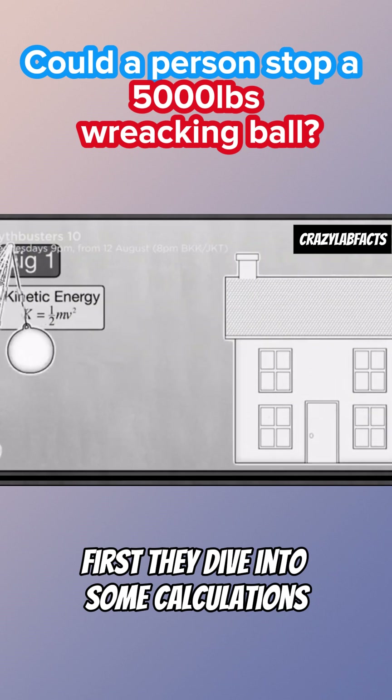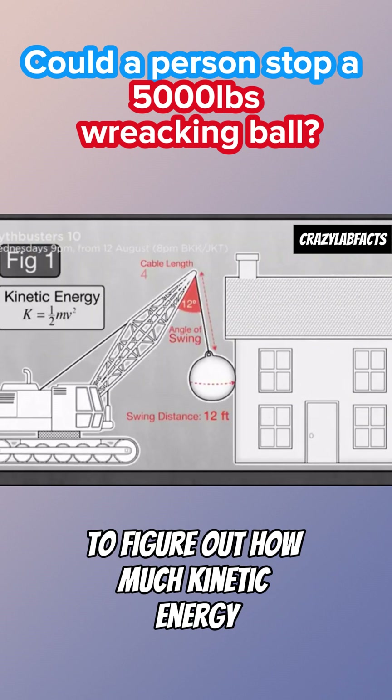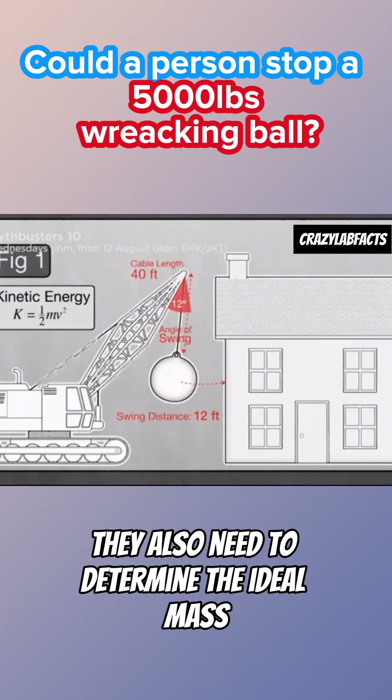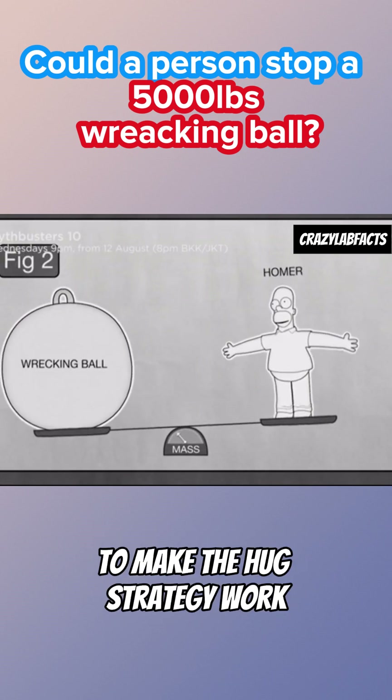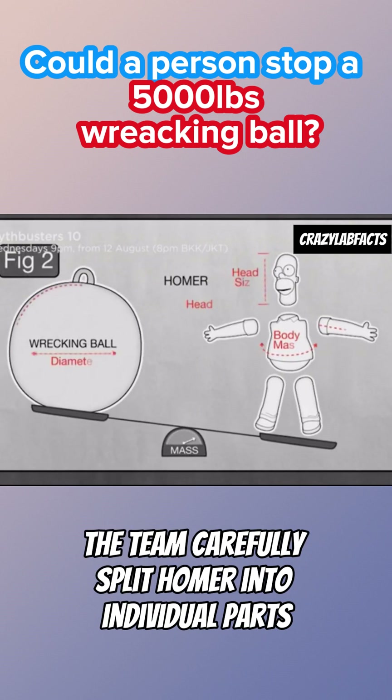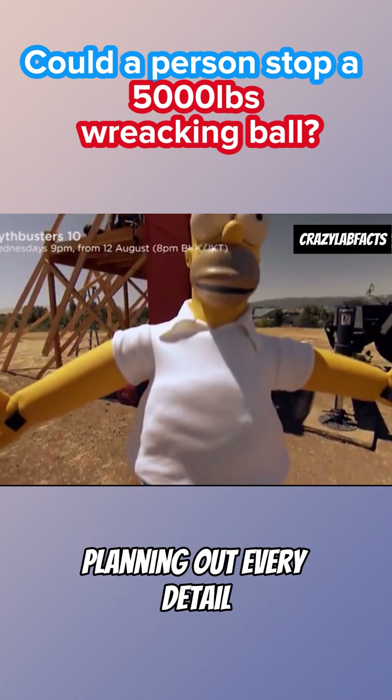First, they dive into some calculations to figure out how much kinetic energy the wrecking ball has. They also need to determine the ideal mass for both the wrecking ball and Homer himself to make the hug strategy work. The team carefully split Homer into individual parts, planning out every detail.